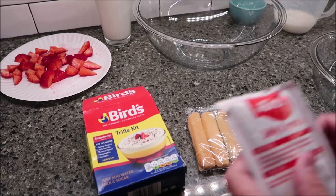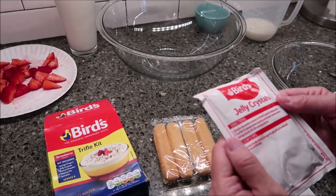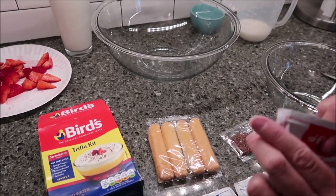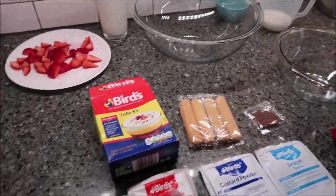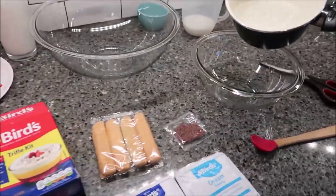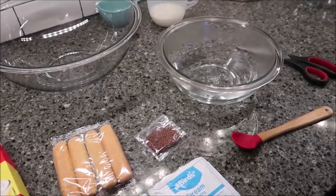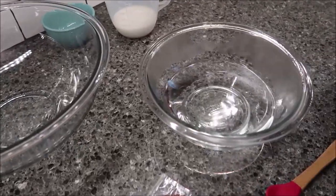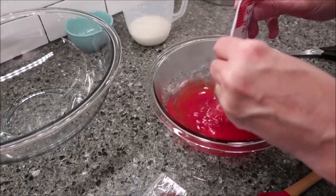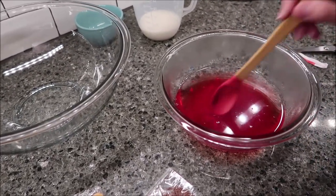The first thing we're going to do is make the jelly crystals. It says dissolve the sachet into three-fourths pint of boiling water. It says into boiling water, so I'm assuming you already have your boiling water. Then we're going to dissolve this in — and this is a strawberry flavor jelly crystals.